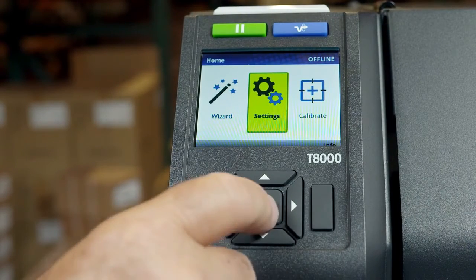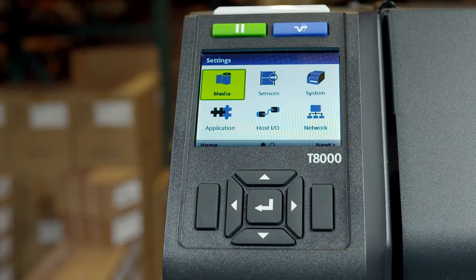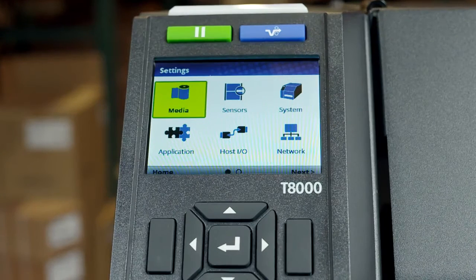By pressing the enter key with the settings icon highlighted, six icons will be available: media, sensors, system, application, host IO, and network.